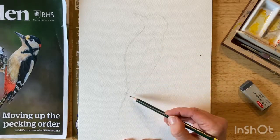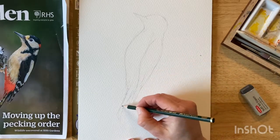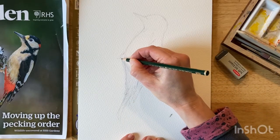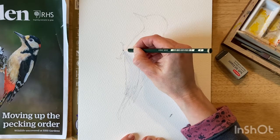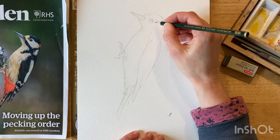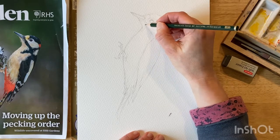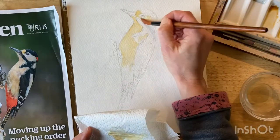I've started by drawing a simple outline. I've pressed a little bit harder here than I would normally just for the purposes of this demonstration, but try not to press too hard. I've used an F pencil, which doesn't show through as much with watercolour. Just get the basic details in and then you can start painting.